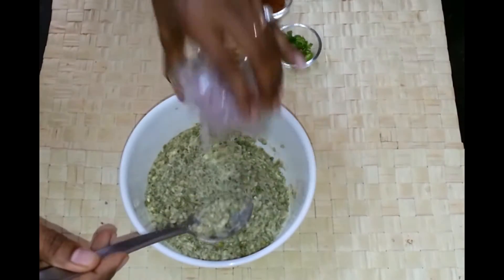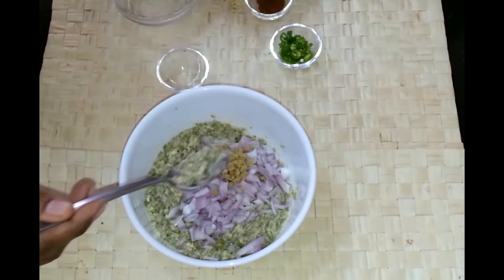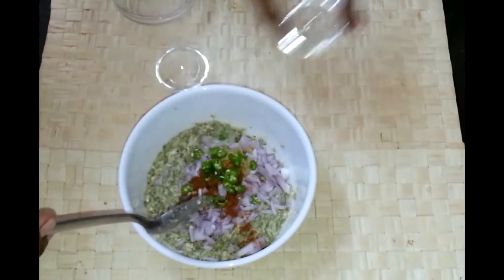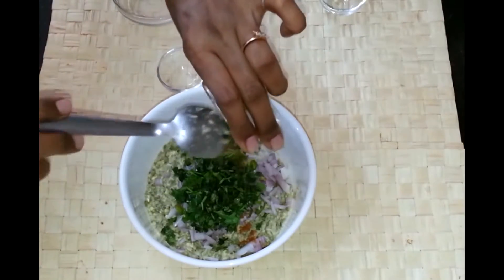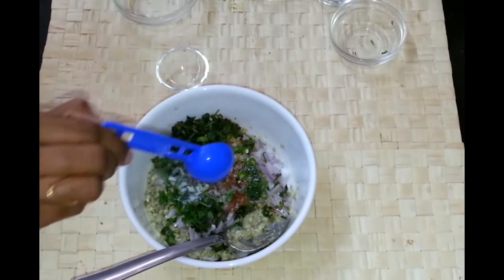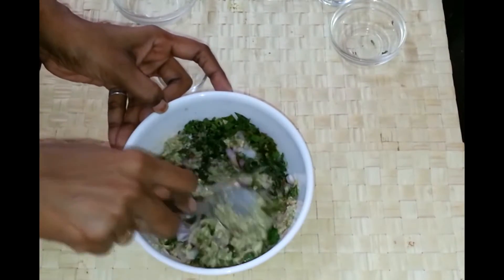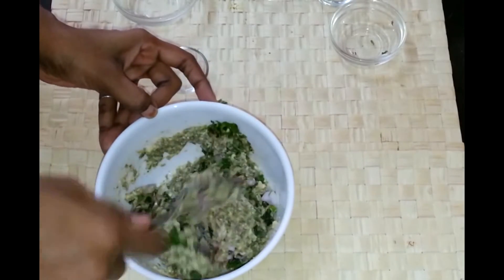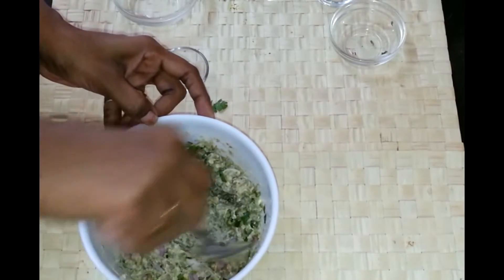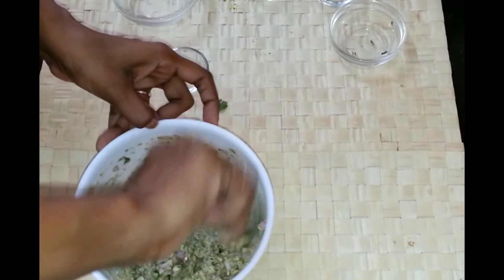And now I am going to add onion, ginger, garam masala, green chillies, and chopped coriander. Add some salt and give it a nice mix. Sprouted moong are pretty healthy so you can make this type of snack often, and also it's quick to make. Mix it nicely and I am going to fry the vadas.